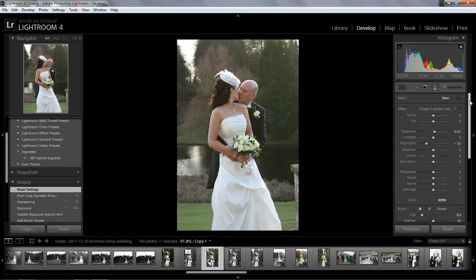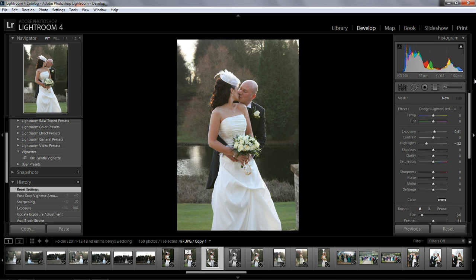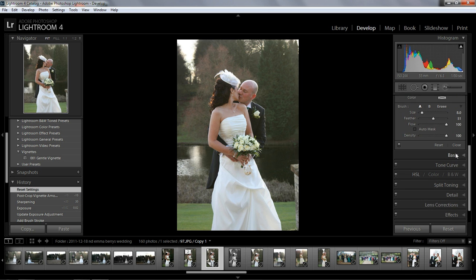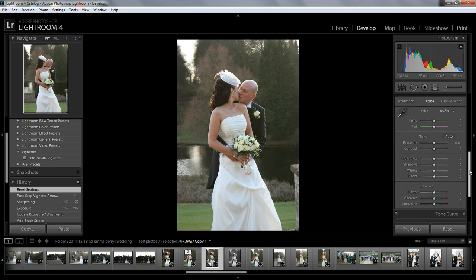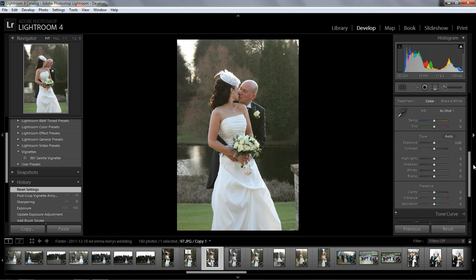Hello everybody, my name is Rob. I wanted to talk about Lightroom — not Photoshop — because I'm used to using Photoshop CS5 but I've recently got Lightroom 4 and I am loving it. The power is phenomenal. I just wanted to show you a few things. I'm not a professional photographer, but I love to edit pictures my wife has taken. Here's a picture she took at a wedding, and I want to demonstrate how quickly we can edit it in a few simple steps.